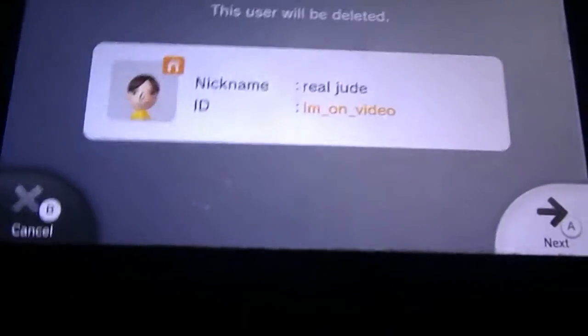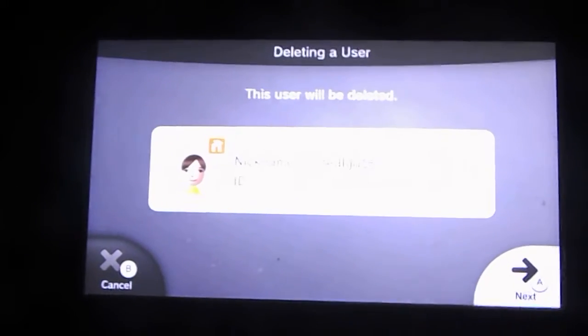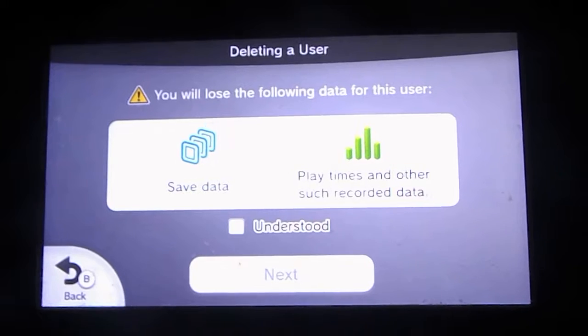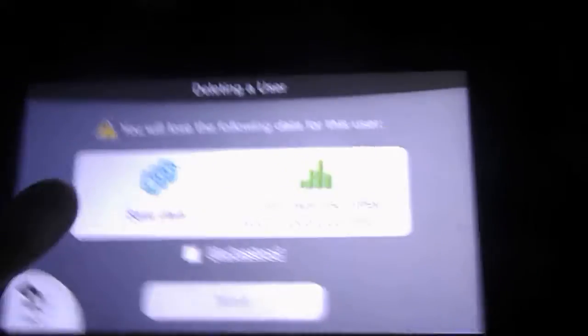This user will be deleted. Remember, not the Mii — the Mii won't get deleted. The Mii's not getting deleted, the Nintendo Network isn't getting deleted, unless you want it to. You will lose the following data for this user: save data, play times, and other such recorded data. You just check the understood box and hit next.